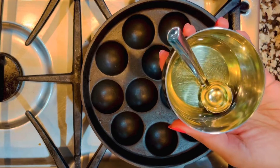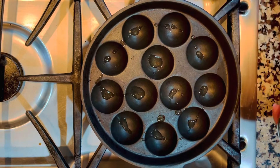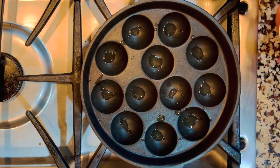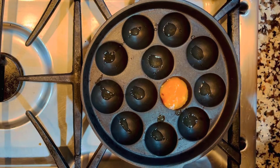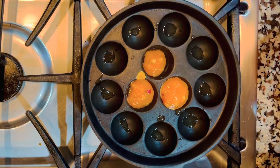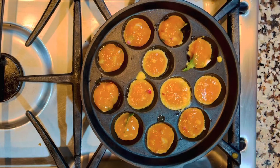My mom got me this cast iron utensil from India — I use it to make paniyaram. I'm going to add drops of oil; you can use any oil here, I used olive oil. You just want to make sure each hole gets at least one or two drops of oil so the item comes out crispy. If you're a fan of coconut oil, go ahead — it's going to be amazing. Take a small scoop and pour portions of the mixture in, making sure you don't fill it all the way because it's going to rise a little.